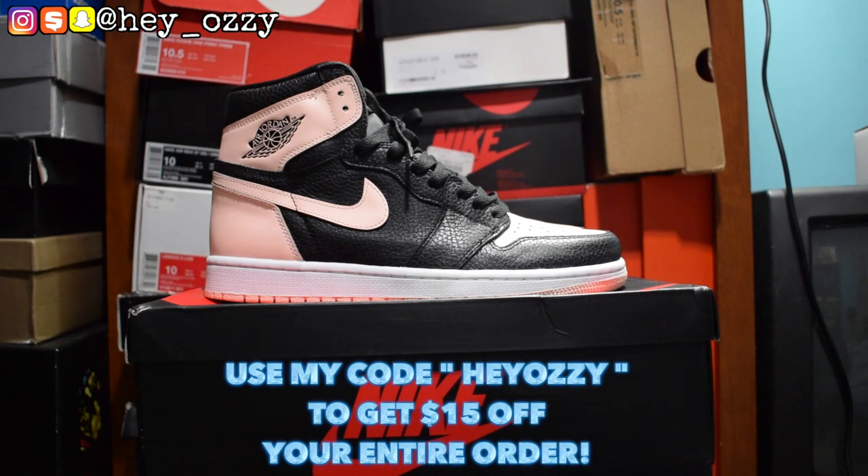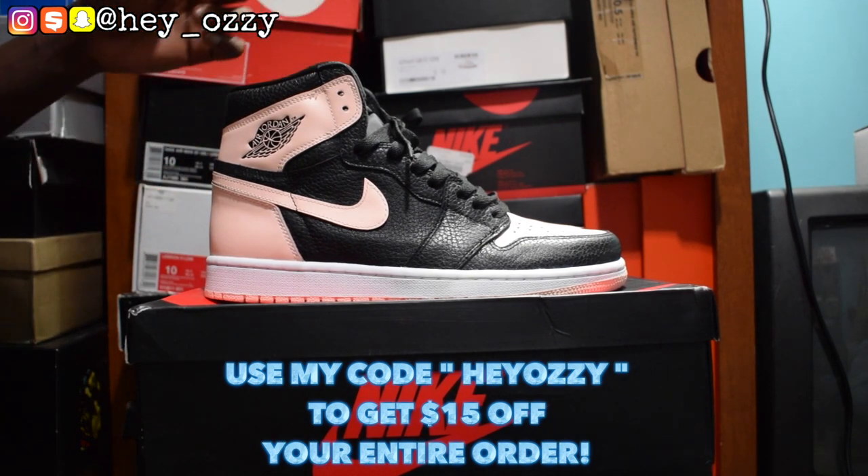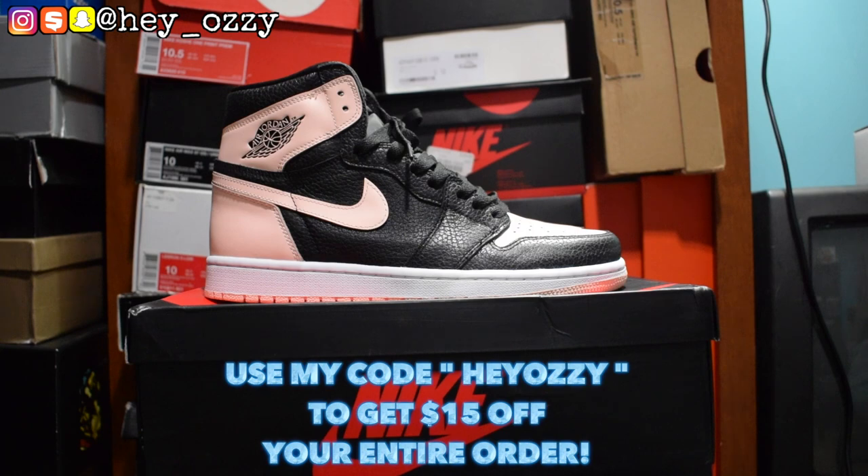Hi guys, my name is Ozzy and today I want to be doing a review on the Air Jordan 1 Crimson Tint — a lot of people just call this Crimson Pink as well. I got these shoes from Connie Sneaker; I'm gonna go ahead and leave a link in the description below. I'm also gonna pin their website information, their Instagram, their WhatsApp, and any other way you can contact them in the comments. If you use my code HEYOZZIE you can get $10 off.